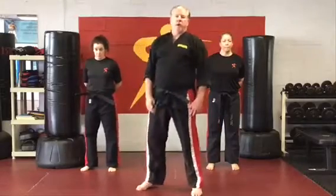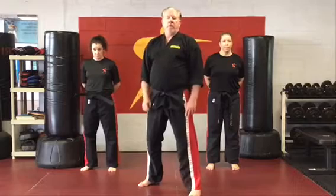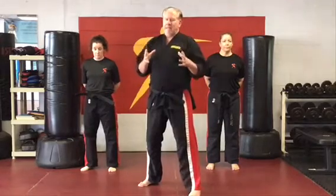Hi, Jim Graydon here. We're going to concentrate on round number six of the seven champion rounds. We're going to concentrate on what we call setups.